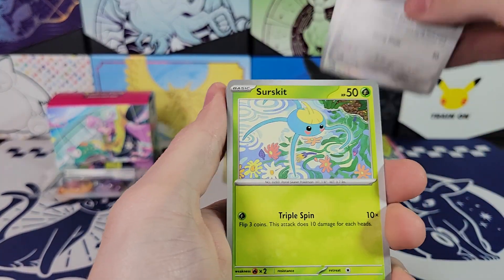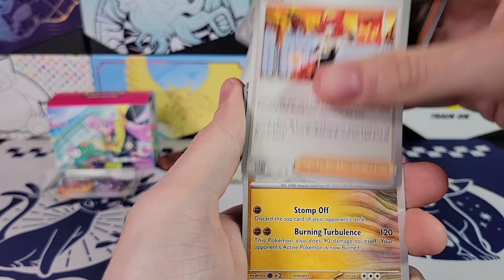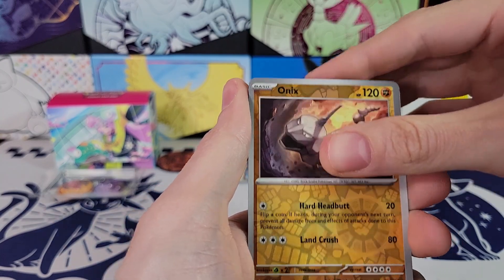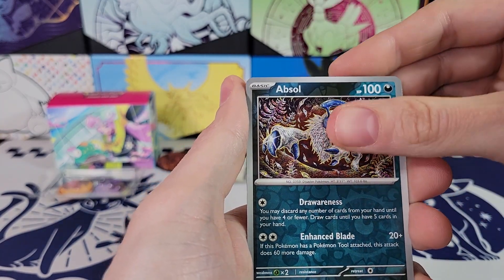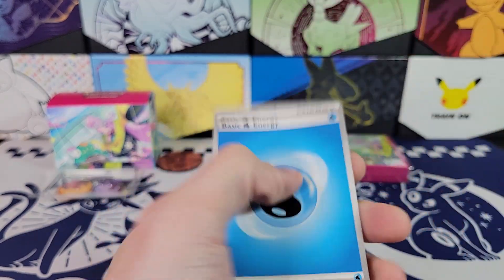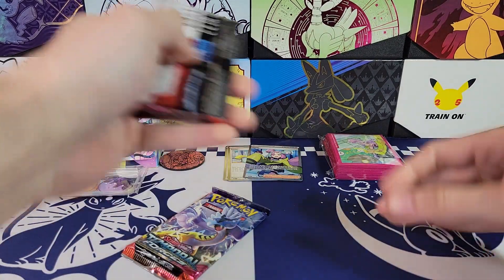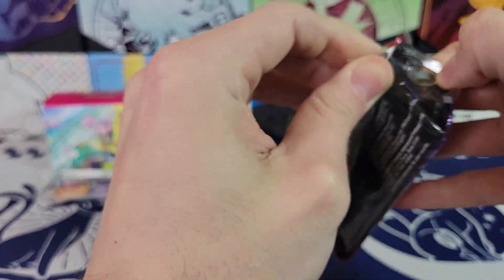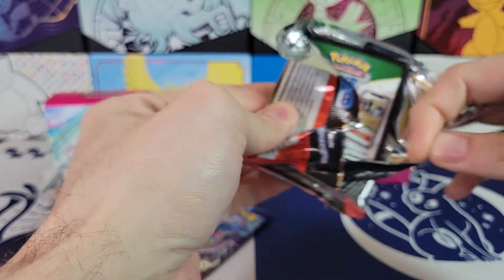All right — Surskit, Magby, Mela, Onix Reverse, Absol, and Espathra. New Pokémon. All right, Temporal Forces now — down to Temporal Forces. Two packs remaining.